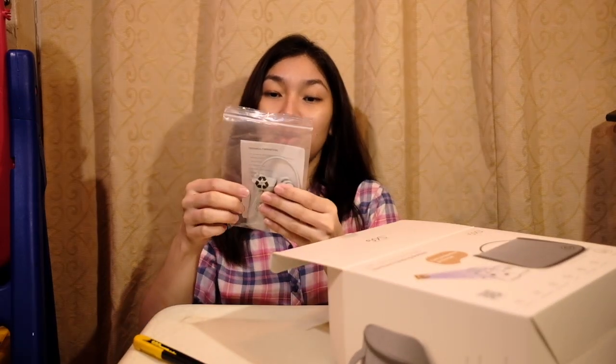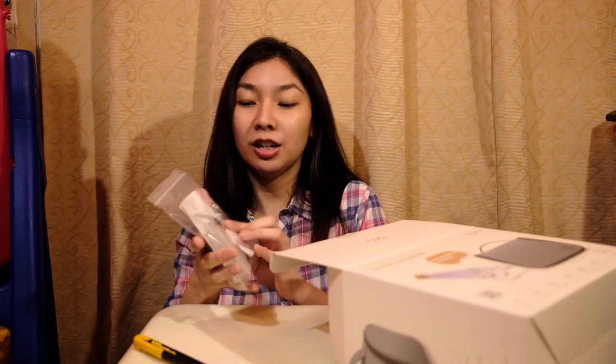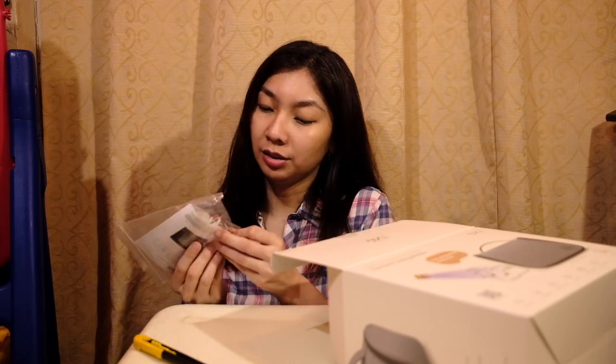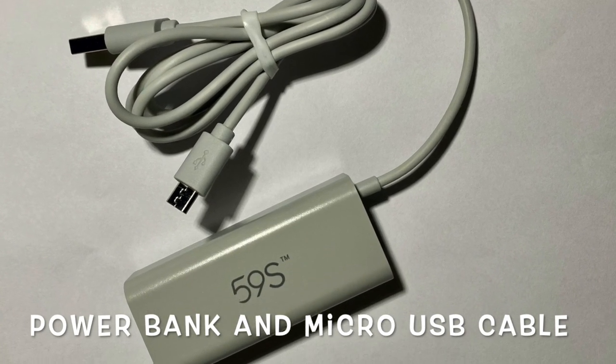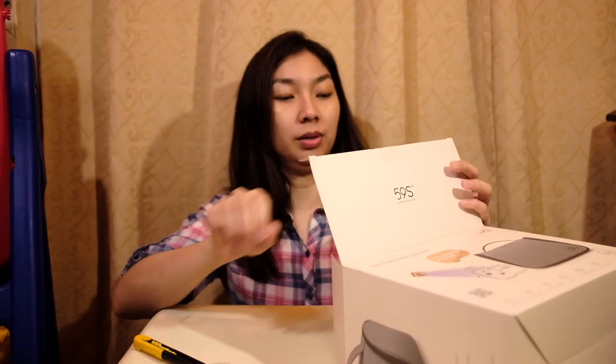It comes with an instruction manual that's in English. What's this? It looks like a power bank and a USB micro USB cable.